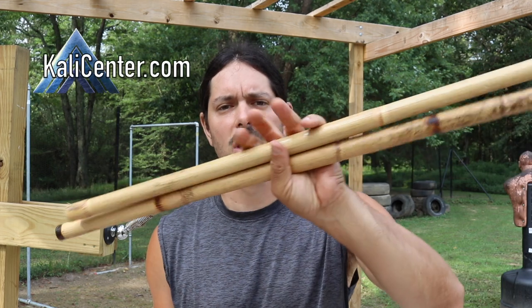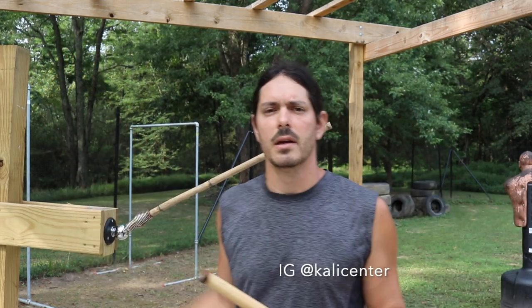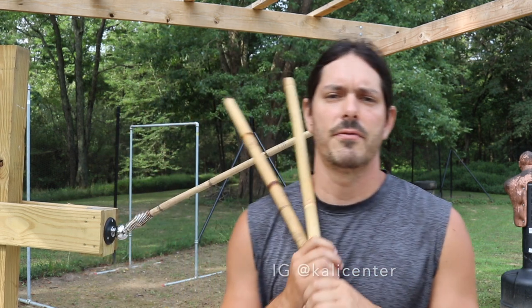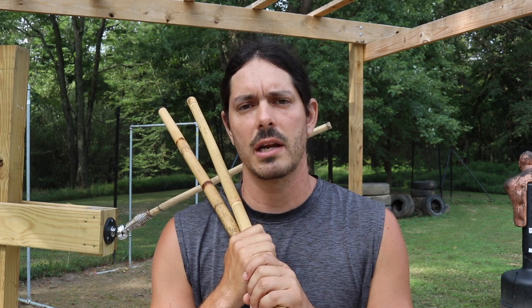Today we're going to be training some entries on the double sticks on the Kali arm. Make sure to stick around to the end of the video so you get all four entries that I'm going to be covering for today's training.